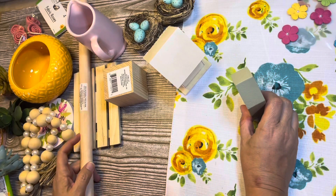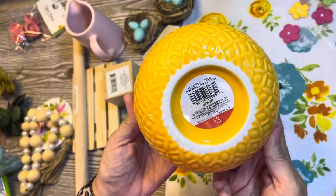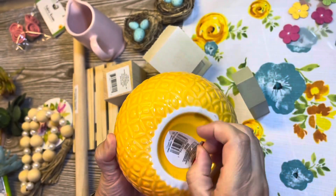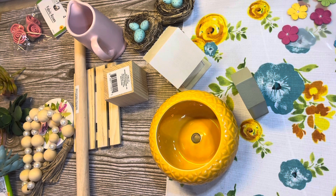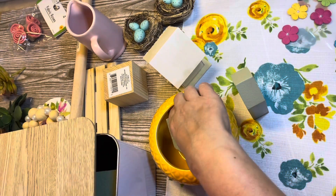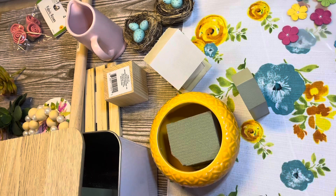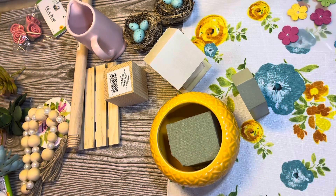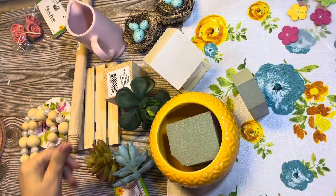I got this adorable pot from the Target Dollar Spot — it was $3, and when I saw it, I kept thinking succulents would be really cute in here. And that is exactly what I'm going to do. So I'm going to find a piece of foam from the Dollar Tree that fits in there pretty good, and I have some succulents from the Dollar Tree.